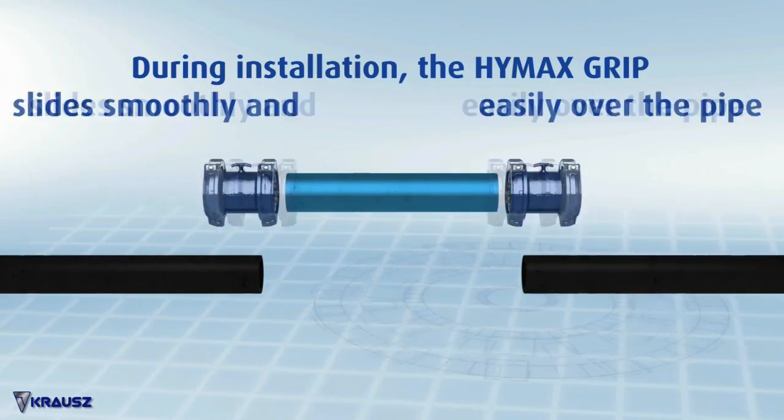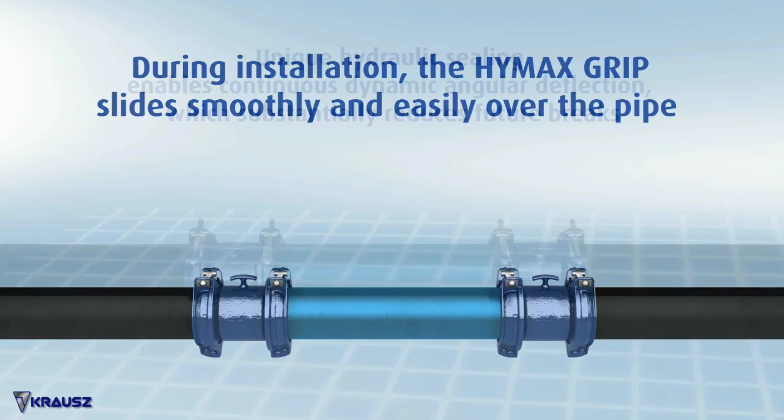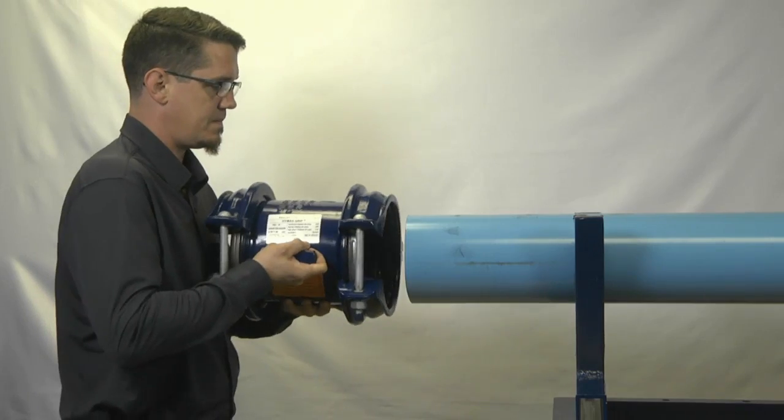Slide the two HiMax Grips on both sides of the replacement pipe. Lower the pipe into the ditch. Slide the two HiMax Grip couplings in the direction of the old pipes you're connecting the replacement pipe to.